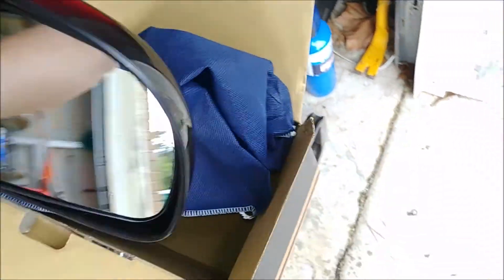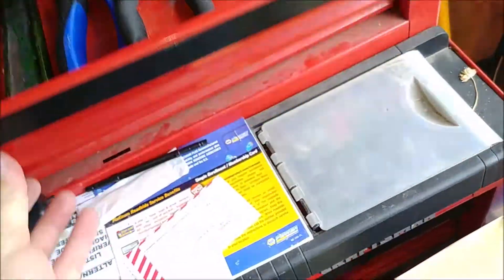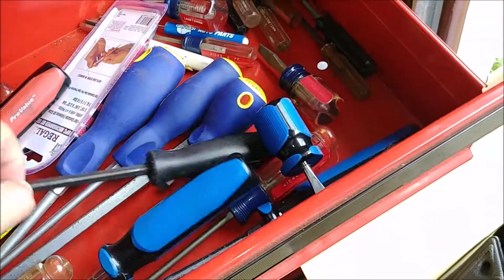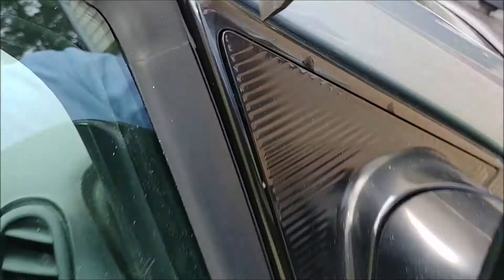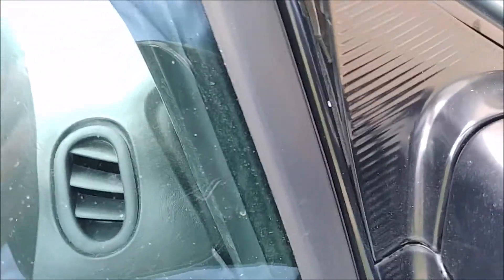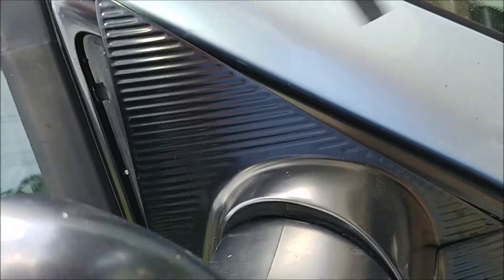This shouldn't be too involved. Let's find something to pry with — this is a performance tool. We can actually see one of the little tabs right here; the camera's picking that up. We're just gently wiggling and it's wiggling right out. That was easy enough.